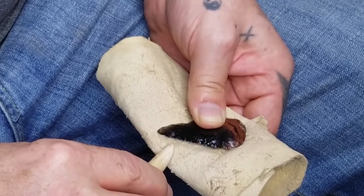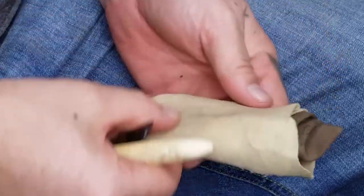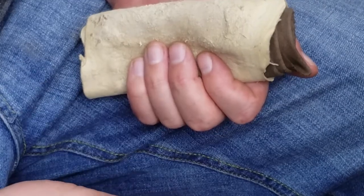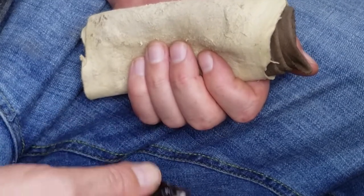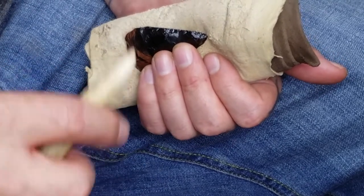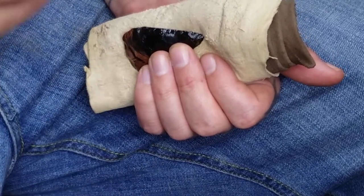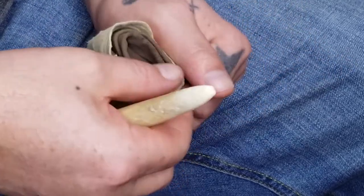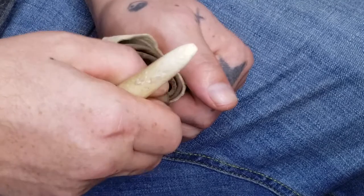Another thing is the leather you use. A hard piece of leather will cause your flakes to terminate prematurely. What I'm using is a brain tan, wrapped around a piece of leather from a leather coat, so it's still fairly soft.